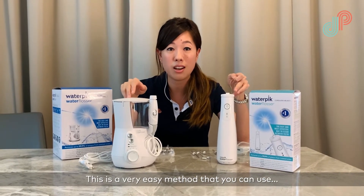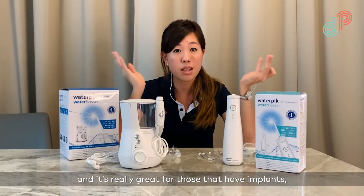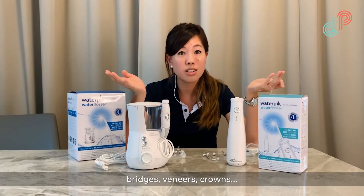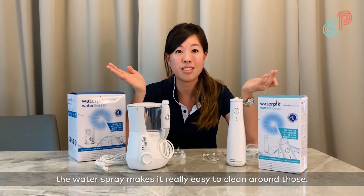This is a very easy method that you can use, and it's really great for those who have implants, bridges, veneers, or crowns — the water spray makes it really easy to clean around those.